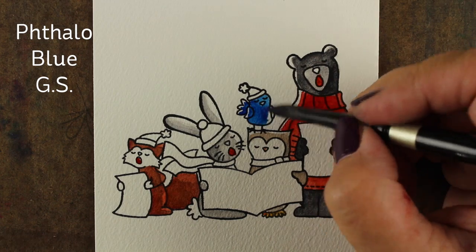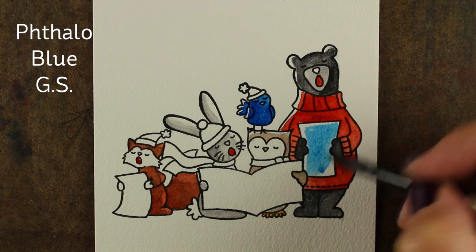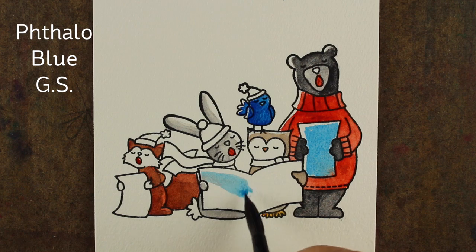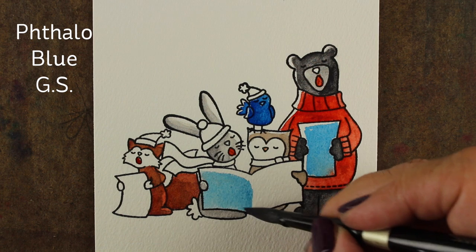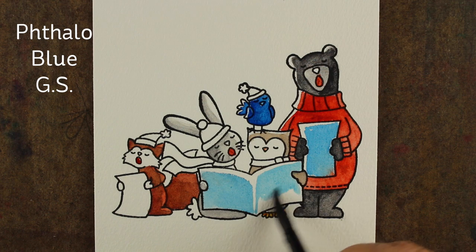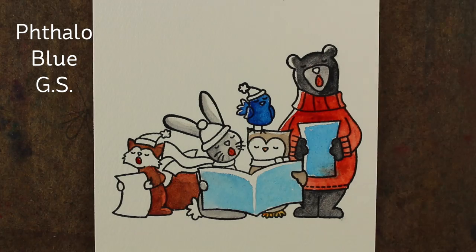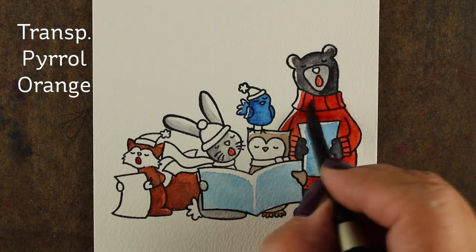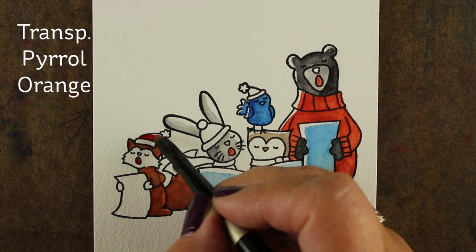I decided to use some of the same colors from the background, so I'm using the same phthalo blue in different dilutions — really watered down on some areas, but heavily pigmented on the bird. You can alternate with the same colors and give them a different look based on how much water you use. I had a little issue with some bleeding so I had to fuss around with it, because that's what happens when you don't wait for things next to each other to dry.